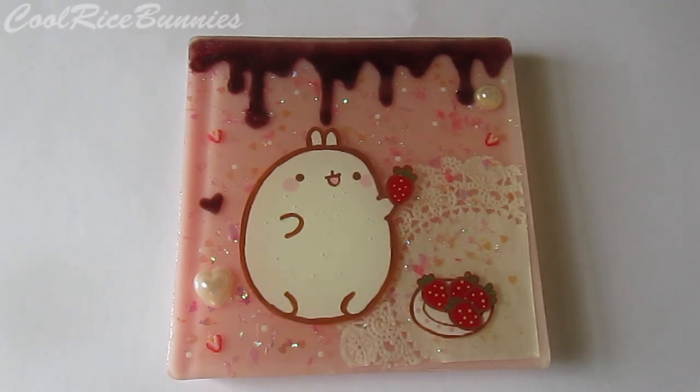Hi everyone! It's Lily, Oracle Rice Bunnies. And before I start this video, I want to say one quick thing. Please do not ask me to do a tutorial on this resin tile, and I'll have an explanation in the description box down below. I'm sorry for adding that really kind of down disclaimer, but I just wanted to get that out there before I started this video.